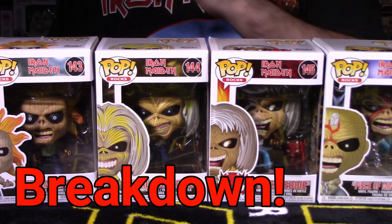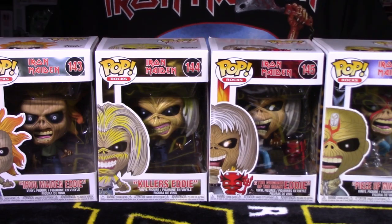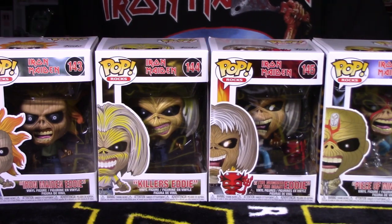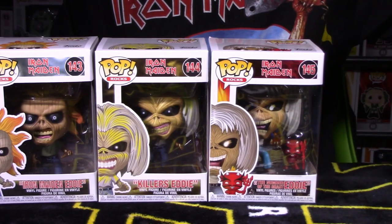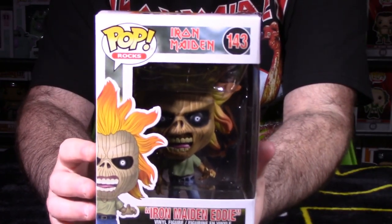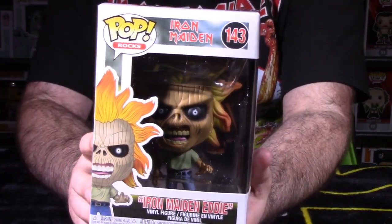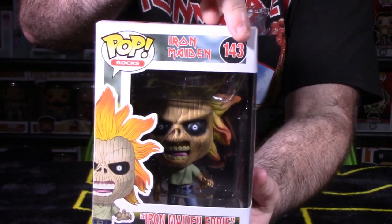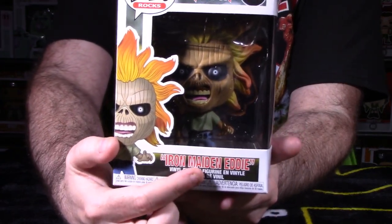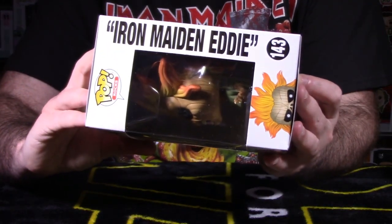We're in the breakdown segment looking at Pop Rocks numbers 143, 144, 145, and 146, featuring Eddie. First thing we always do is look at the packaging and presentation. Going one by one — first up is number 143, the Iron Maiden Eddie from their main debut album. Nice window box display, you can see Eddie inside. It says Iron Maiden Eddie at the bottom, with a side shot showing what he looks like out of packaging.